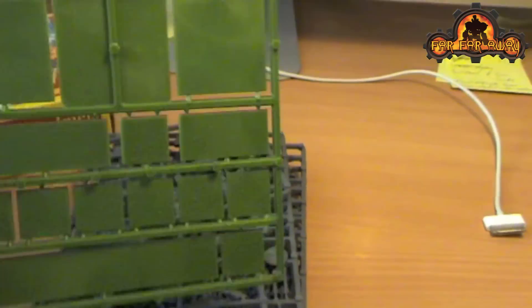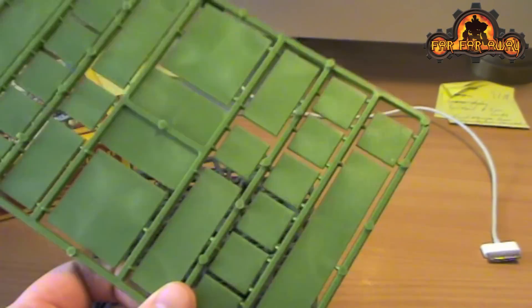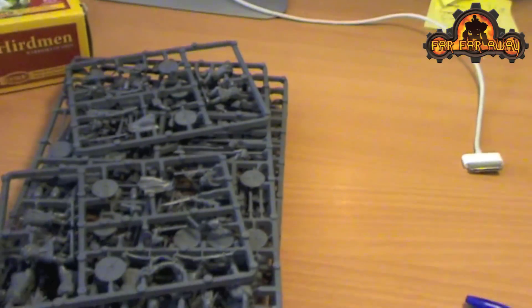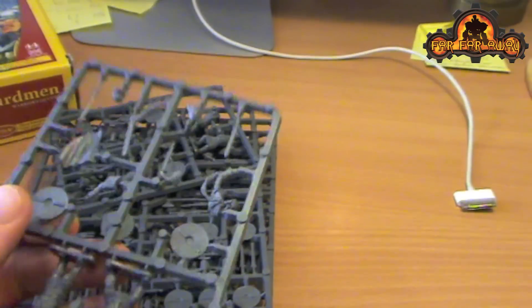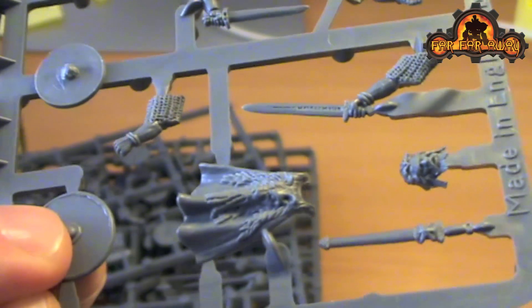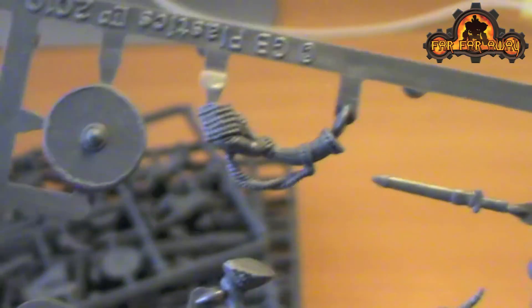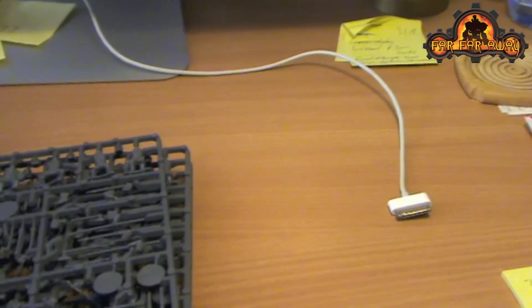Inside you get some square bases - I've bought some additional circular bases for the game. You get two of these small sprues which have some nice additional command bits, so you've got a nice wolf cloak there, and you also have a trumpet. There are two sprues like that, with four models between them.